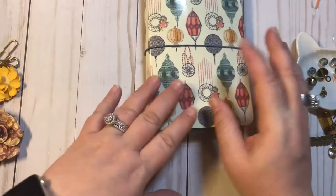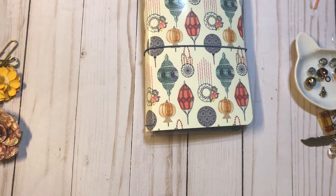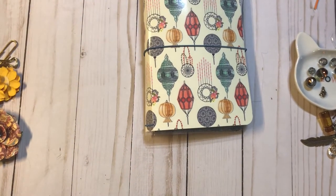So this is where we're at. We are in the finishing stages of this notebook. We need to make a pen loop, we need to make some paper clips, and we need to make a charm to go on the side of it. Those are just things that I add to all of mine. Everything is a personal choice — that's just what I do with mine. You can do something different if you want with yours.